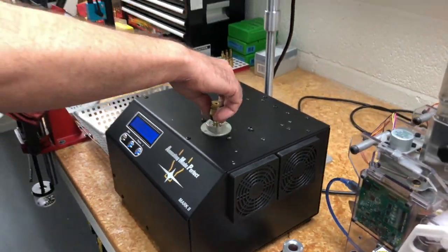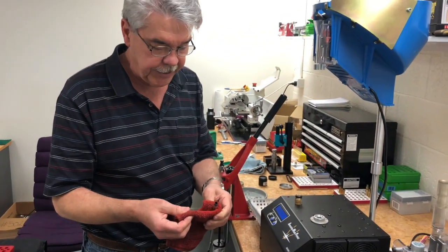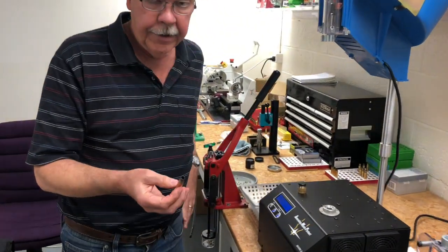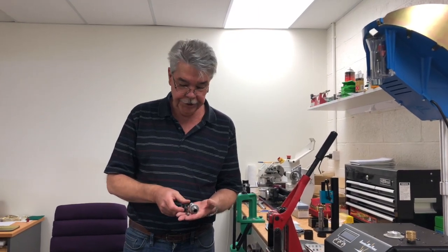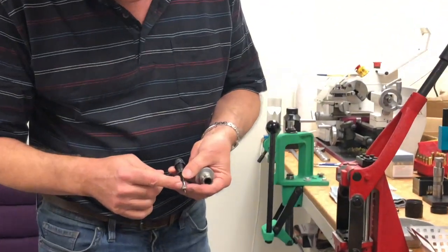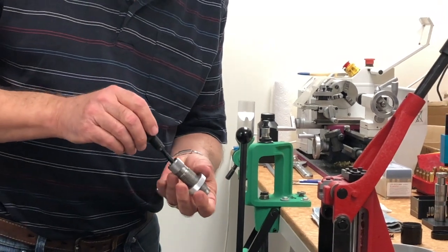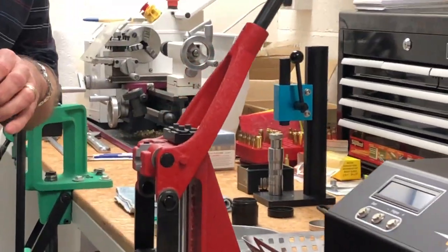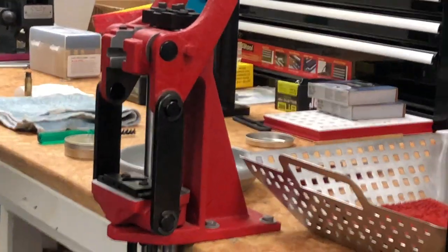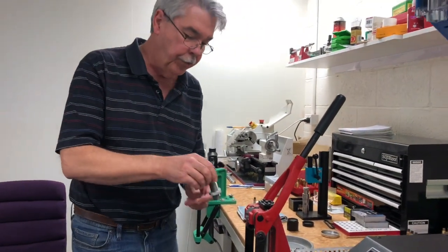Now, to save time, normally you'd just let this cool down, but to save time here we're going to use a moist cloth to cool the case down. The next stage is sizing. We'll be doing our sizing with a Redding full-length sizing die with bushings. We'll be using an expander ball in this particular experiment, though you could do it without an expander as well. We're also using a Forster coax press, which we found gives great results and is very easy to use. This die has already been preset to give us exactly 2 thou of shoulder bump with annealed cases.